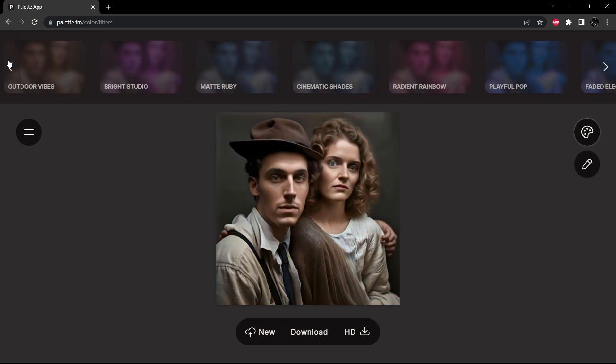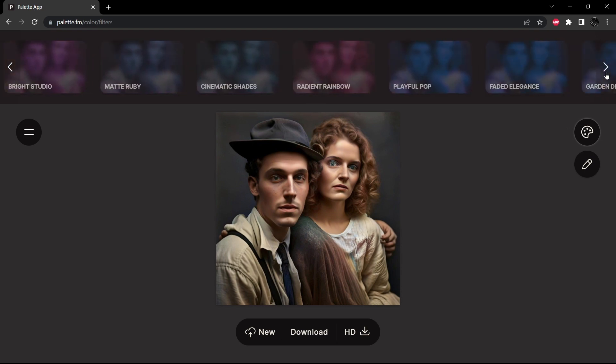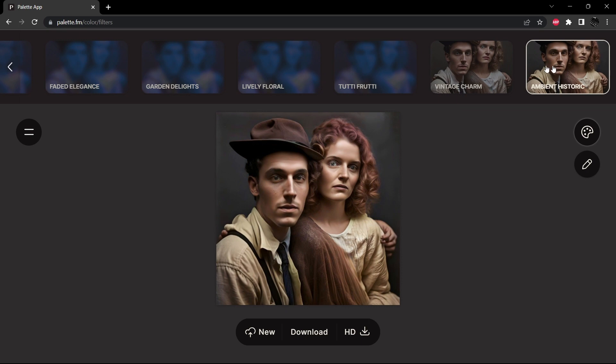So between Vintage Charm, Warm Glow, and Vivid Natural, I think I'm going to take Vintage Charm. Let's download that.